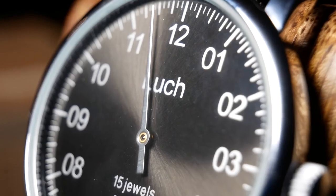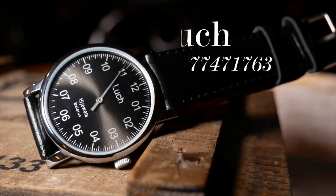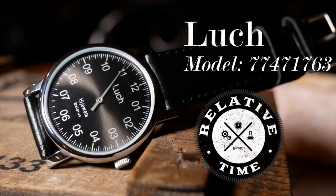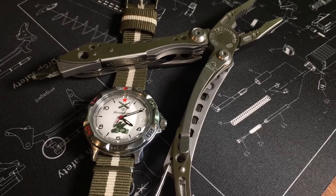And now for something completely different. This is a watch from Looch, and I first became aware of it when I received some comments after I looked at the Vostok Classic Komandeerski. Like the Komandeerski, it's an inexpensive mechanical watch with some Soviet roots.